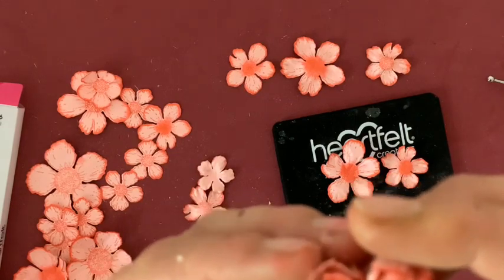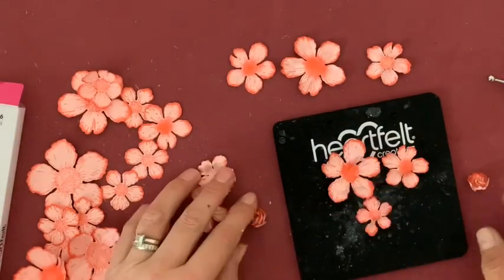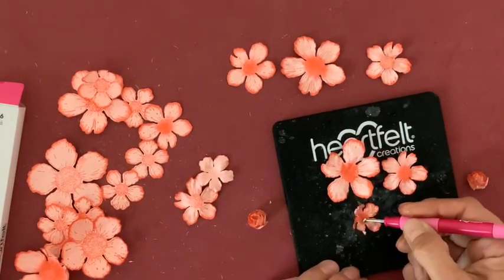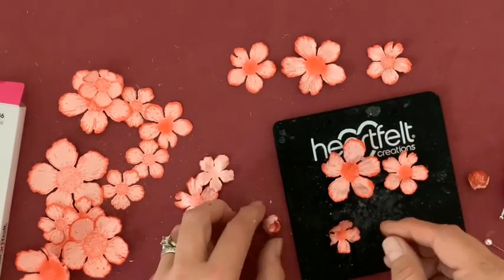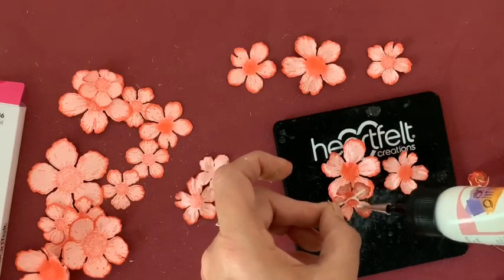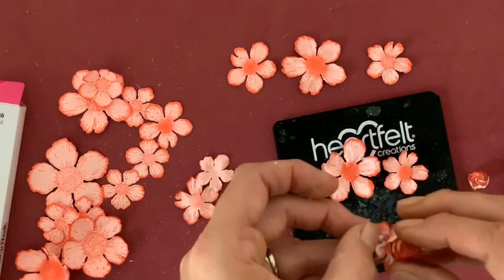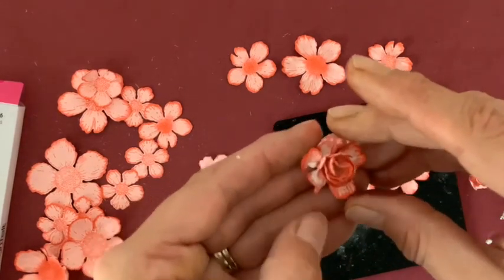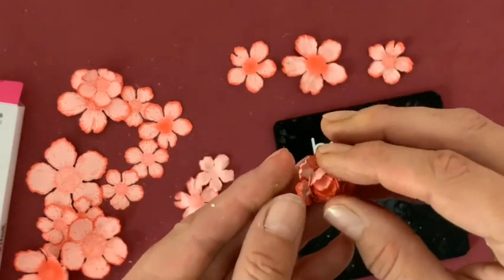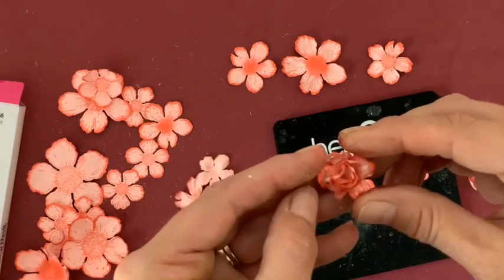Le plus délicat dans la rose, je trouve, c'est de réussir le bouton. Une fois que nous avons la base, je prends le pétale de la taille juste supérieure et j'agrandis au fur et à mesure. Je le referme plus ou moins selon la forme que je veux donner à ma rose, j'applique ma colle, je repositionne le bouton au centre en quinconce. Vous voyez, ça commence déjà à prendre forme — je tourne jusqu'à tant que ça me convienne.